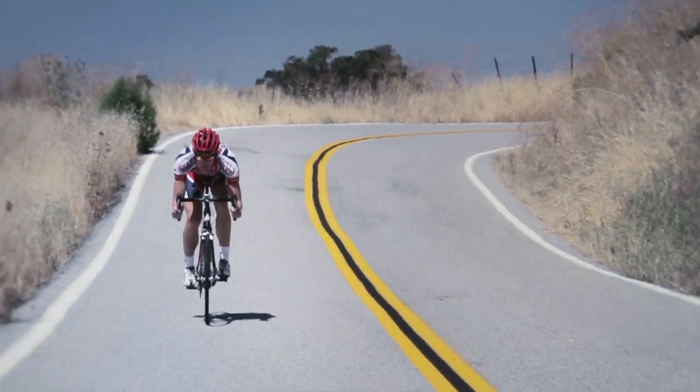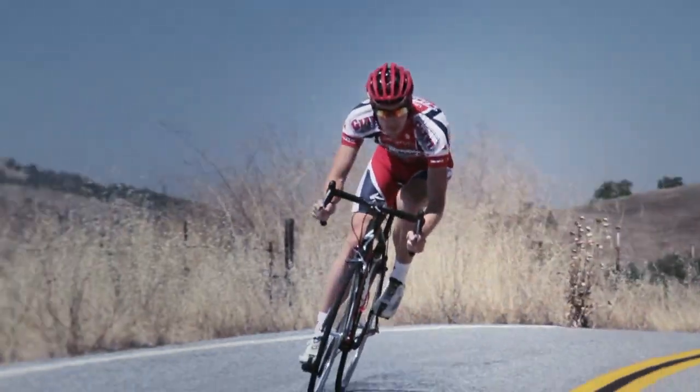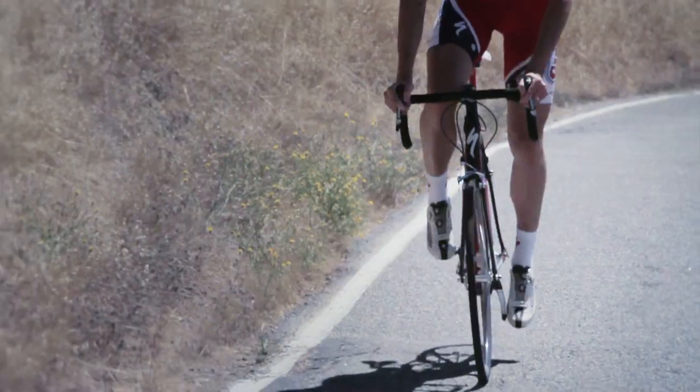Over the years we've said nothing is lighter and stiffer than Tarmac. The Tarmac SL4 is by far the stiffest bike in its weight class.